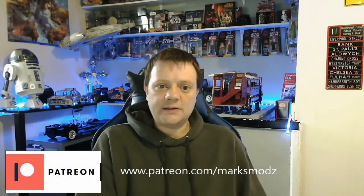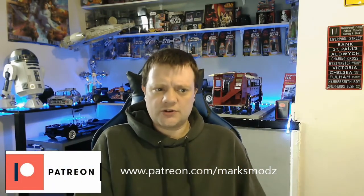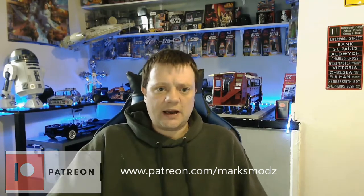Hi y'all, welcome to my channel. I'm Marks, this is Marks Mods, and today we're going to do issue 84 of Build the Classic Routemaster. We've got a lot of screws to put in this issue — I have to admit looking at the issue beforehand — so bear with me while I get this one done, and hopefully it will be an exciting video. Let's get modelling.